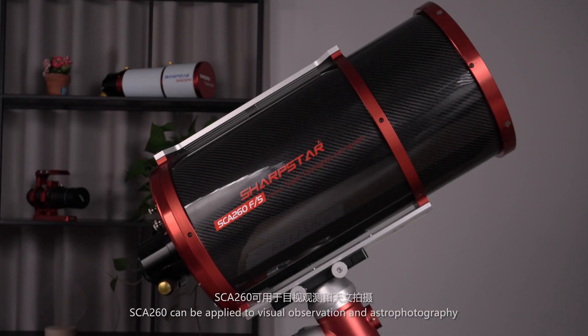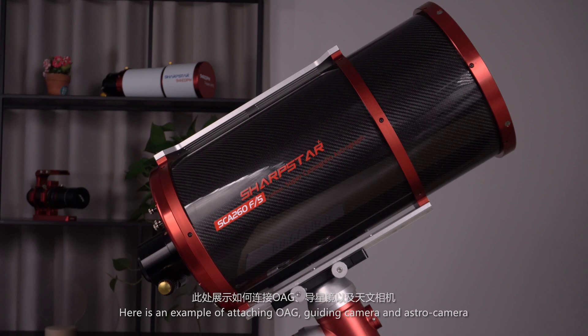The SCE-260 can be applied to visual observation and astrophotography. Here is an example of attaching an OAG guiding camera and an astro camera.